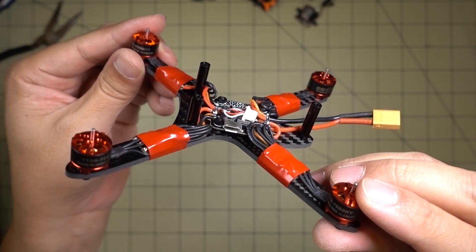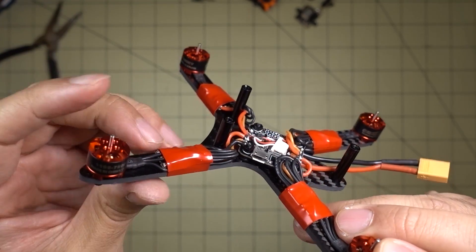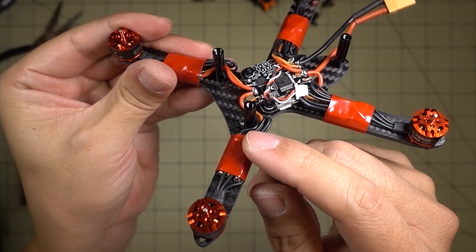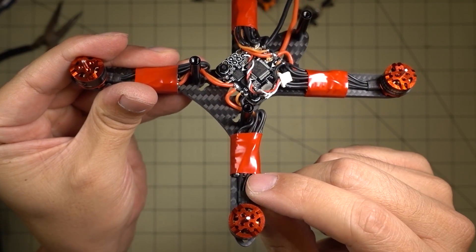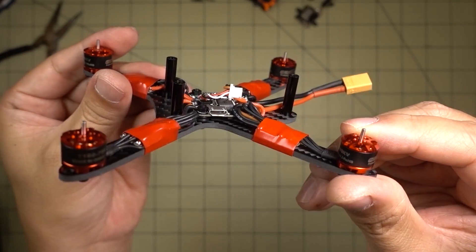Here's what it looks like with the motors mounted. No soft mounting on the motors. I just ran the motor wire, looped it around, and soldered it onto the ESC pads, then wrapped the whole thing in electrical tape to secure everything down.